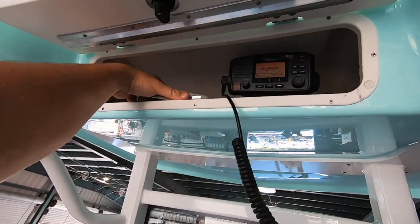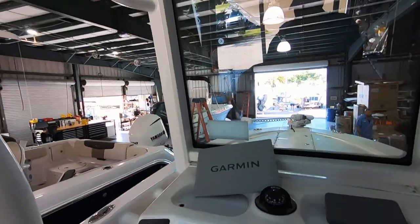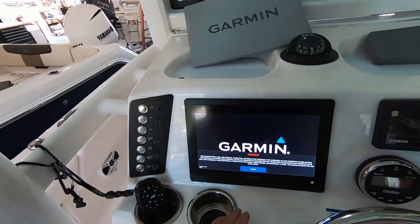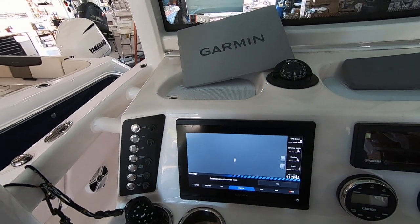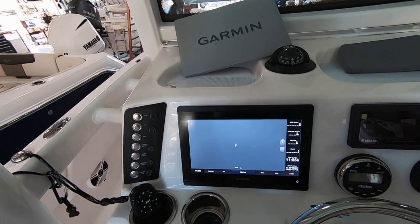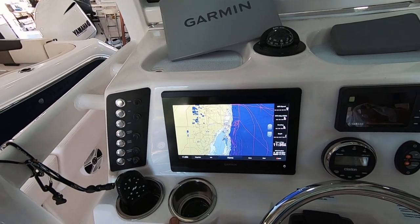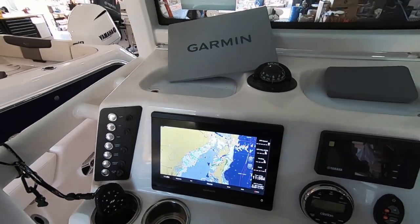This is the first time that all this has been turned on really. It's the VHF 110 — it's going to beep at me until we get the MMSI number in there. Look at that screen. This has the auto guidance on it — we'll get to that one later.